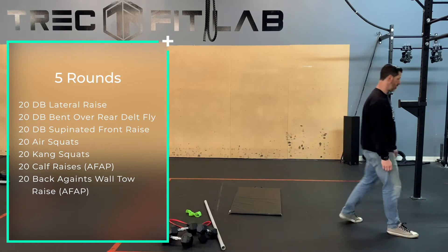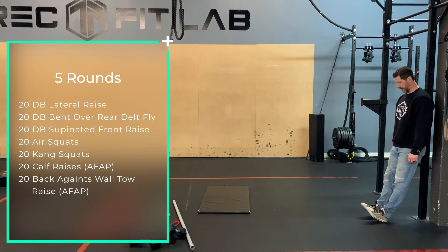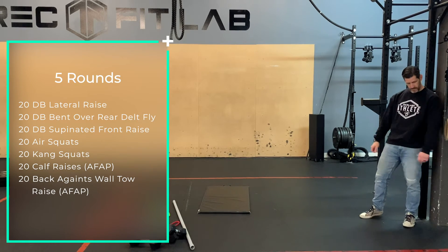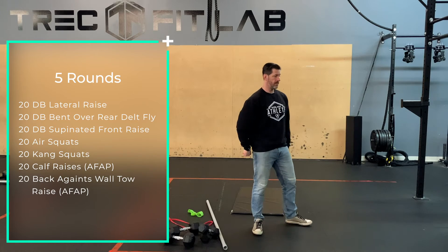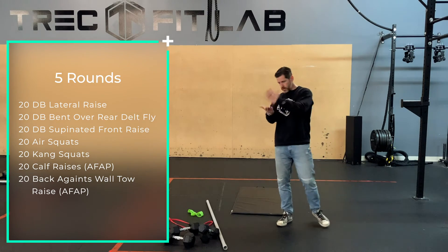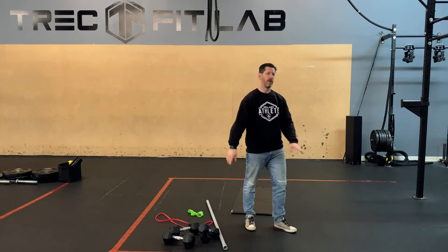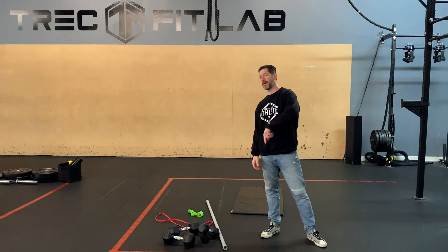And then everybody's favorite — back against the wall, toe lifts, again as fast as you can make them happen. You're going to go through that 5 times at an easy to moderate pace through all the exercises. You're going to do your 20, maybe give a quick shake out, do your next 20, so on and so forth, and then take a little breather at the end of the round, shake everything out. And then you can start back at that.